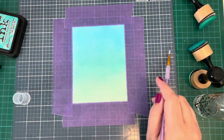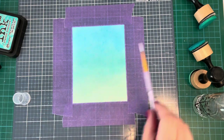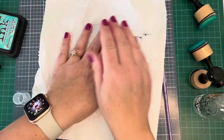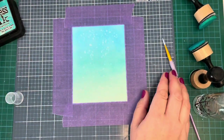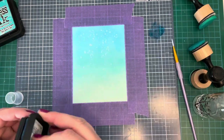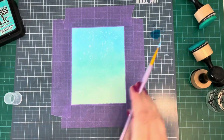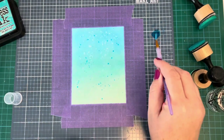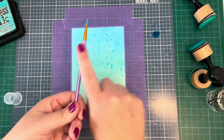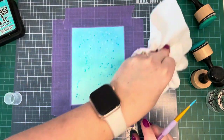Once I had my colors on there the way I wanted, I took some plain water on a paintbrush and splattered that about, then used a paper towel to dry it off. Once that's done, I'm going to go in with the darkest color — the Mermaid Lagoon — smoosh a bit onto the mat, water it down, and add some splatters all over. Then I'll finish off with some white acrylic paint, again smooshed onto the mat, watered down, and spattered all over.